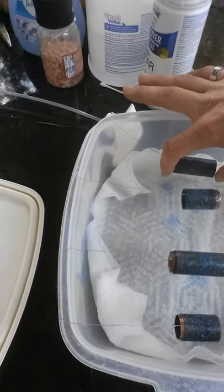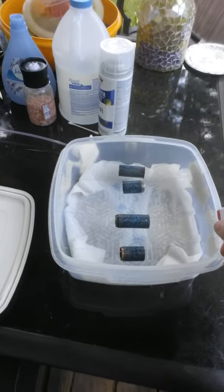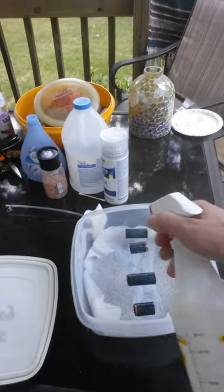We're going to turn these one more time, but we'll go ahead and spray first. On my second time turning them, you also got to spray a little bit on the bottom on the paper towel — moisten that paper towel. Make sure it stays moist; if it starts looking dry, go ahead and moisten it up a little bit. Not wet, just moist — a little bit on the sides.